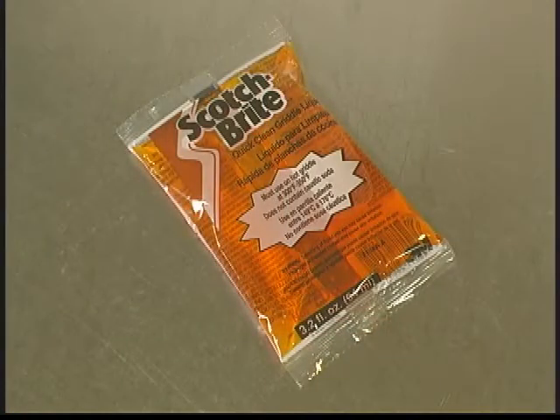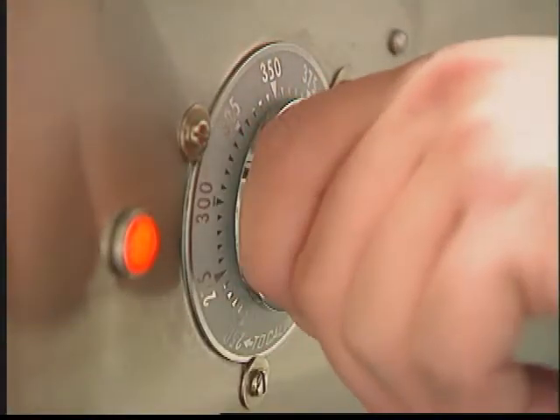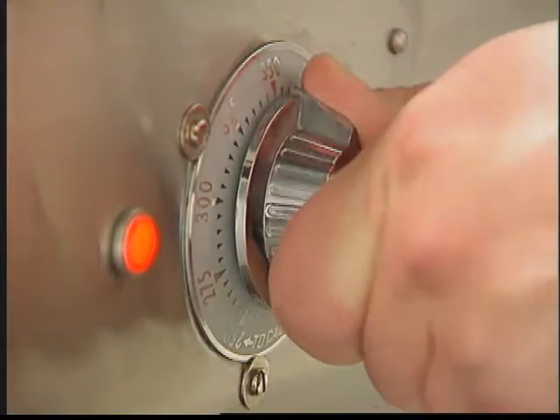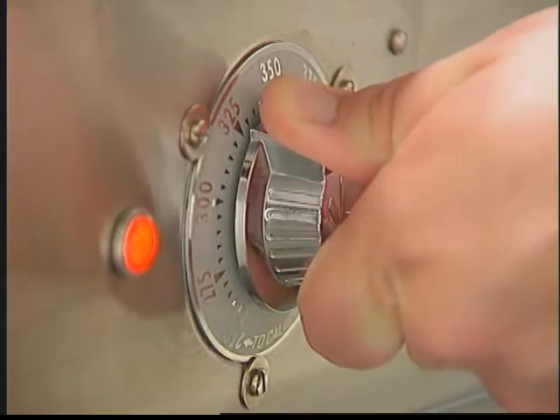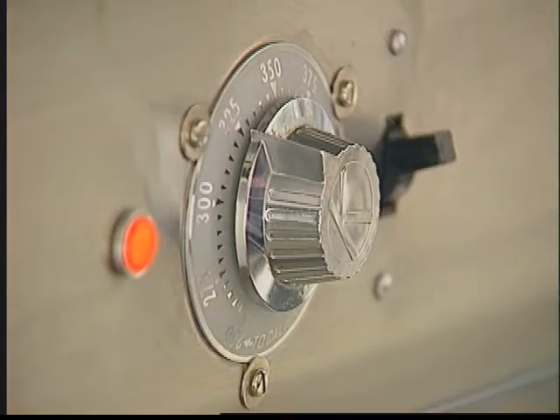For this demonstration, we'll use the portion packet. The Scotch-Brite Quick-Clean Griddle System is designed to work most effectively on a hot griddle. 300 to 350 degrees Fahrenheit is the optimum temperature range.